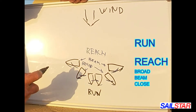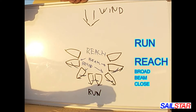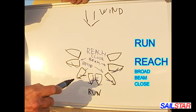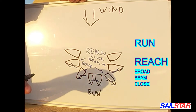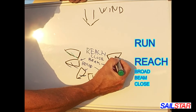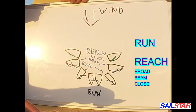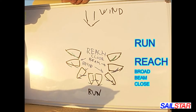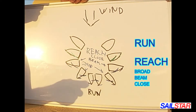Then we have another reach, which is close reach. We sheet in the sails even further in, but not totally in — we leave some space for the last one. And that's close reach.